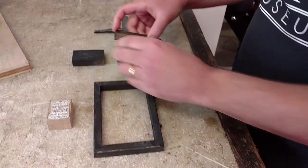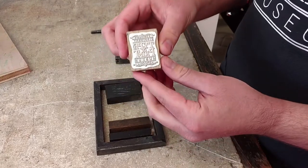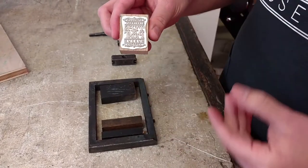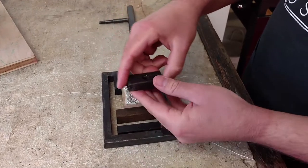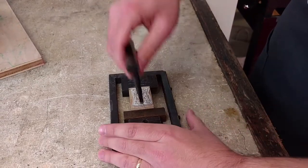You have to take the chase, and then you use pieces of wood to actually space everything out. We're going to be printing the museum logo. If you notice, it is backwards. Anytime you print a letter, it has to be backwards because the impression is going to be the reverse of what you're starting out with. This little thing here is called a coin, and basically it's just used to make everything tight to make sure it doesn't fall out.